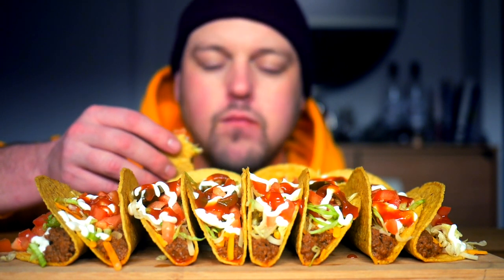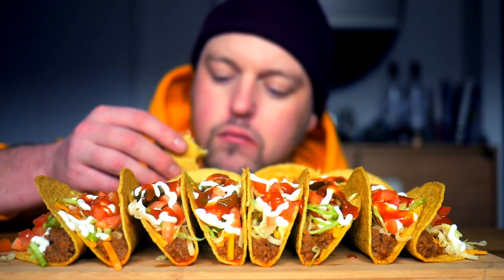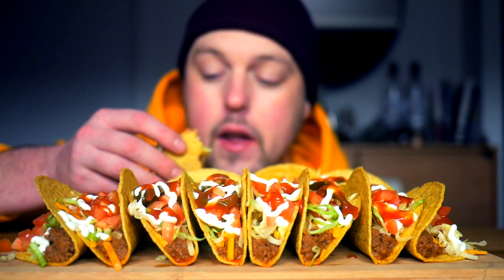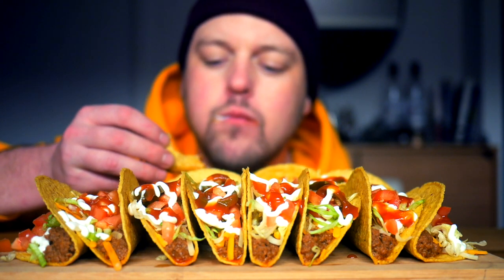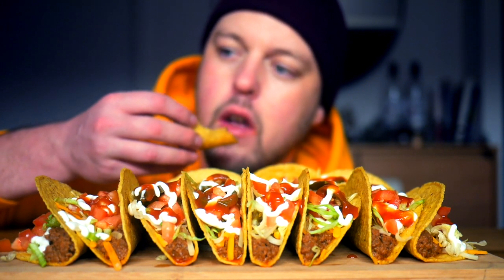So bomb. It's just the beef, lettuce, cheese — sour cream and taco sauce. Really delicious combination.